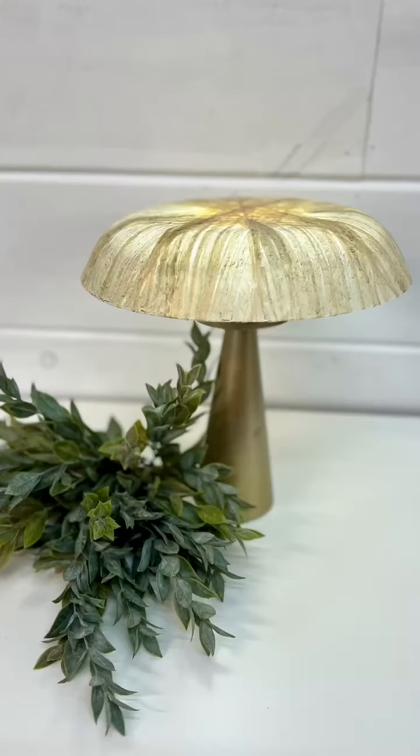So here's how it turned out with the light on, you guys. Isn't this the coolest thing? I love it. Thanks so much for watching — don't forget to follow for more.